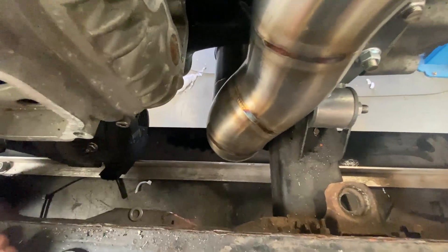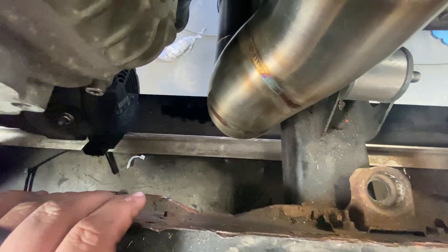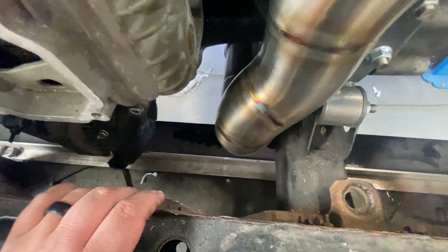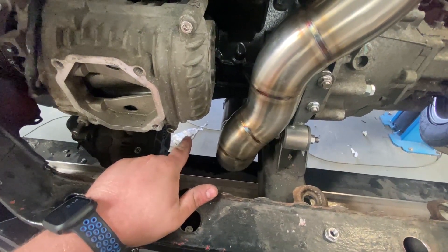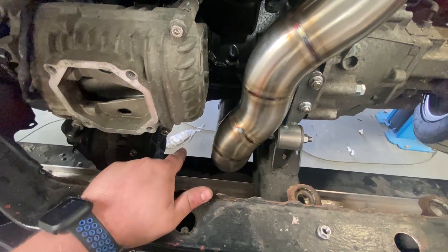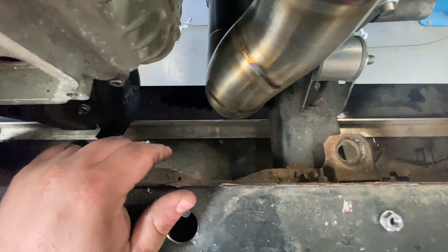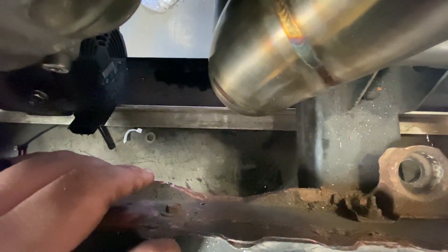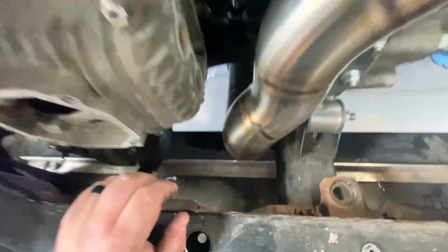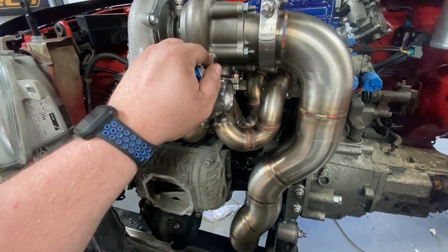I'm debating whether to cut a hole in the plywood there and just yeet it to the floor, or to go through this hole here. Part of me wants to do it the proper way, but the other part of me just wants to yeet it down to the floor — and I'm pretty sure that's what I'm going to do. Let's go get a hole saw or something to give the hole a point. Then we can get going on the wastegate dump.